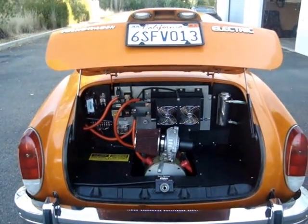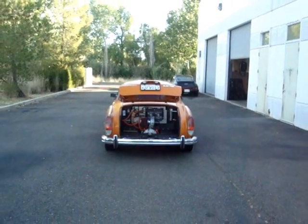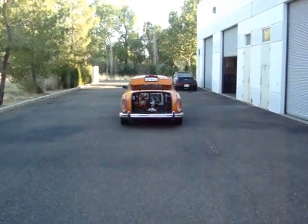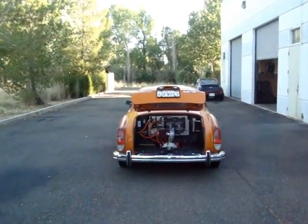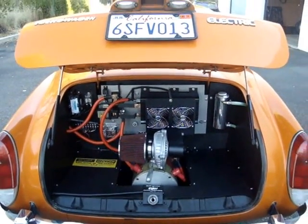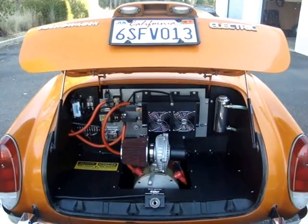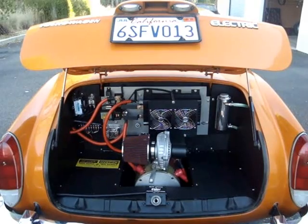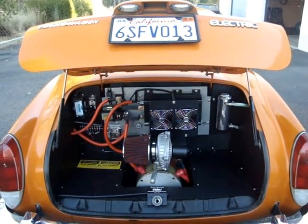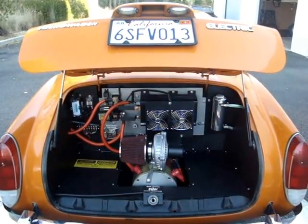Well, this is the engine bay — now the motor bay, engine compartment, whatever you like to call it. Again, nothing hanging down, nothing unsightly. When you're behind the vehicle it actually looks better than it did from the factory. This is available in either an AC or DC setup, both with multiple options for size of motor and controller. This is the most popular one: the 44 100-amp-per-hour cells, the 14.6 kilowatt-hour pack — what we call our commuter package.